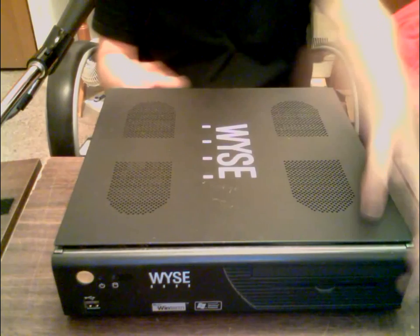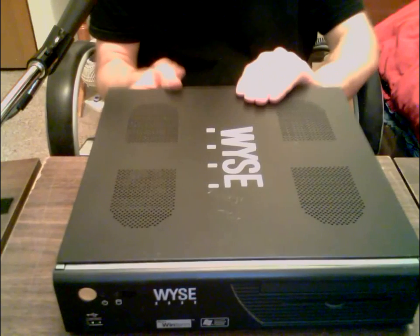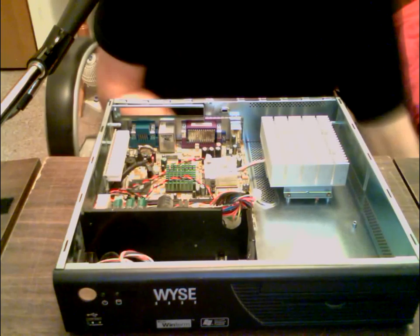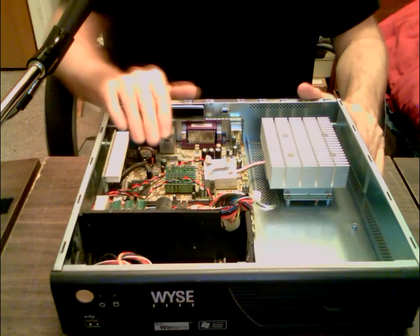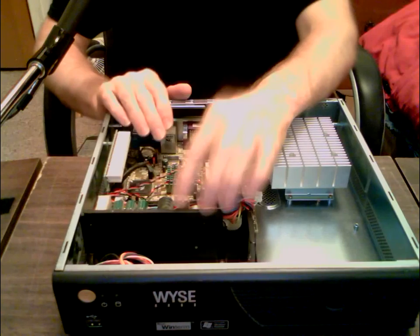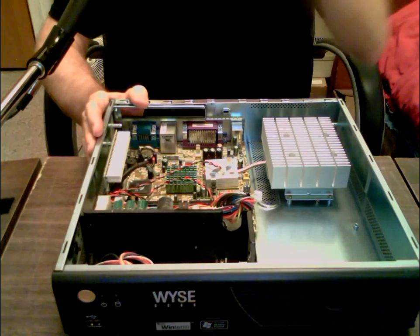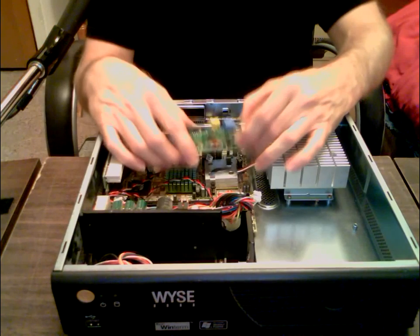This might be something you've seen — my neighbor gave me three of these. They're Wyse thin client terminals used in businesses for large networks. This one has WinTerm XP on it. When I got it and tried to boot it up, it would show itself booting and then black out — now it just blacks out. I think the little video chip has gone bad. This is a totally solid-state computer with a huge heat sink.